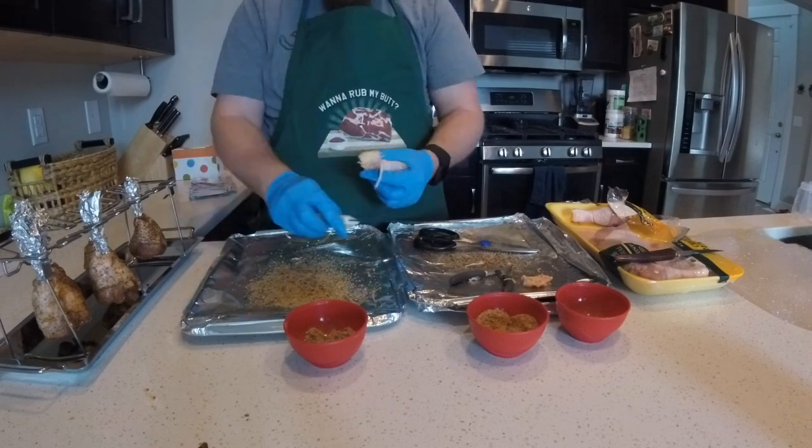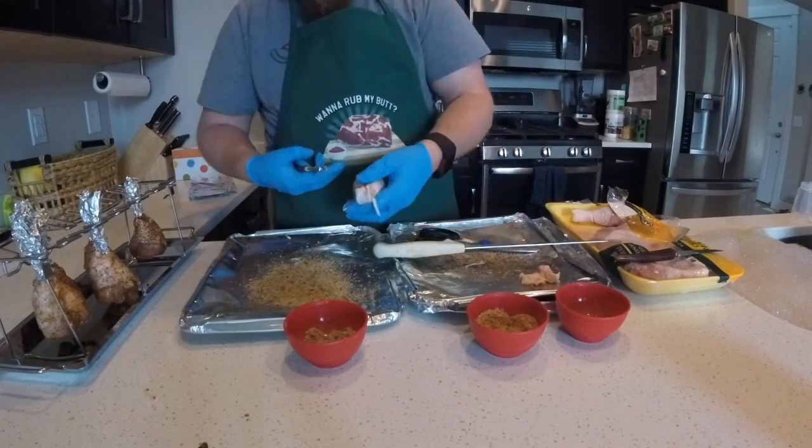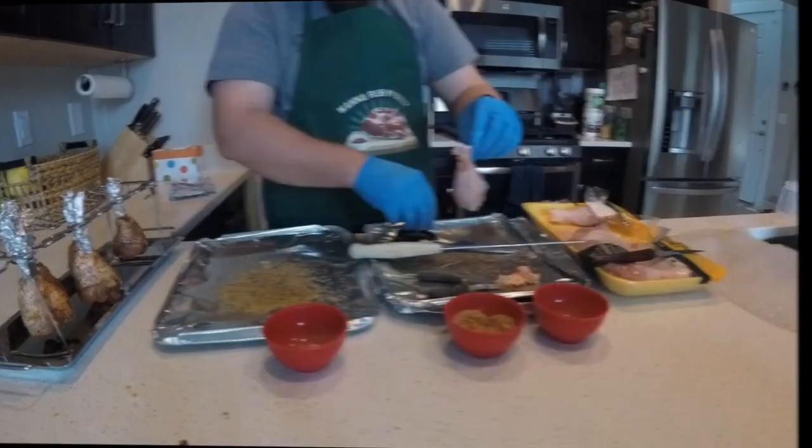I do have to say that this process took way longer than I expected it to, so it may not be worth it for your everyday barbecue — but they sure look nice.